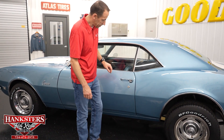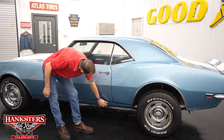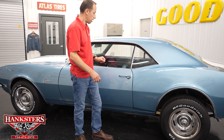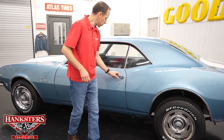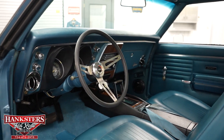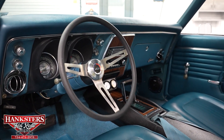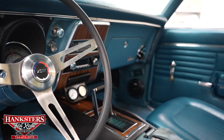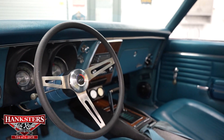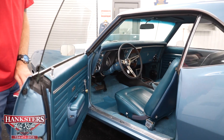Moving along to our second gap — driver's side door to quarter panel — very even going down, and our body lines line up very nicely. Opening up the driver's side door, you can see the interior: blue vinyl bucket seats in the front, carpet in great condition, seats very nice, dash pad and door panels also in great condition. You've got the center console there with the floor horseshoe shifter and gauges. Door jams show no rust or anything on them either.